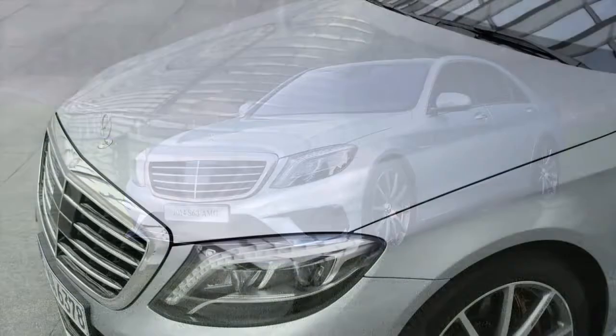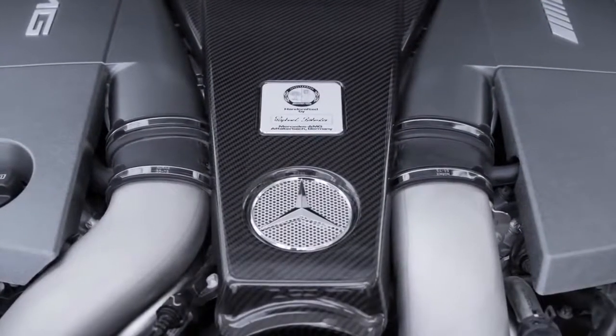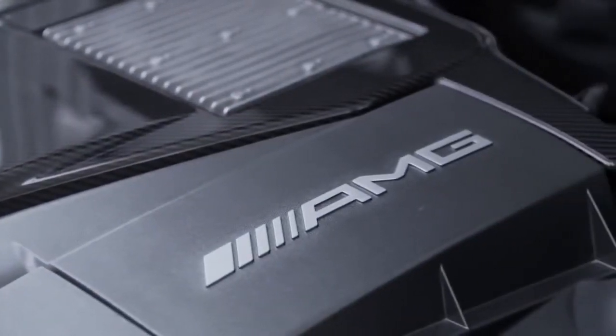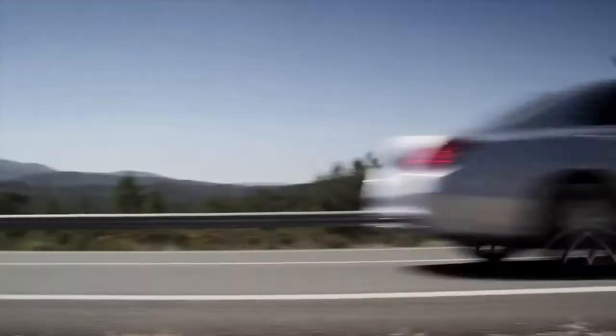What sets the new S63 apart is power delivery. The S63 is powered by the M157 engine, a 5.5-liter bi-turbo. This engine has been greatly successful, but here it's upgraded to 577 horsepower and 664 pound-feet of torque. That takes this new S63 from 0 to 60 in 3.9 seconds, making it the fastest full-size luxury sedan on the marketplace.